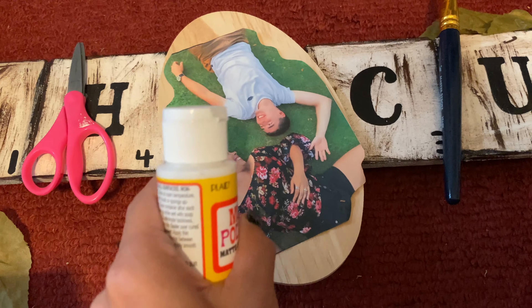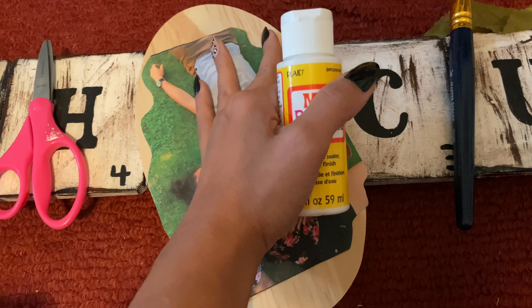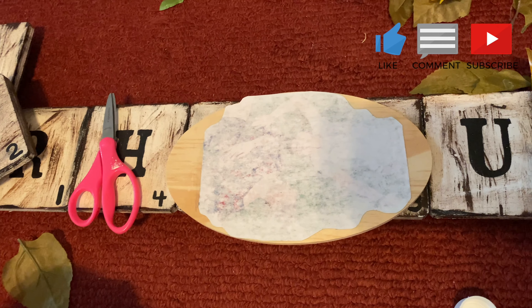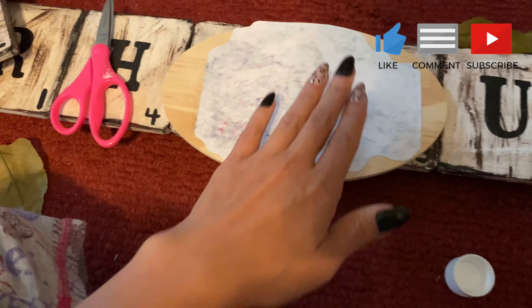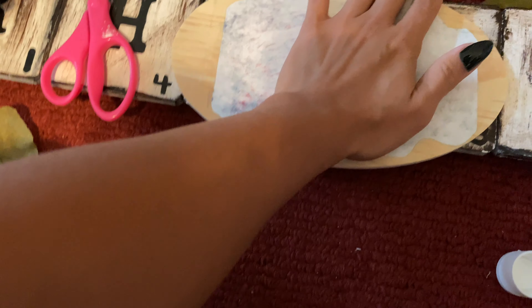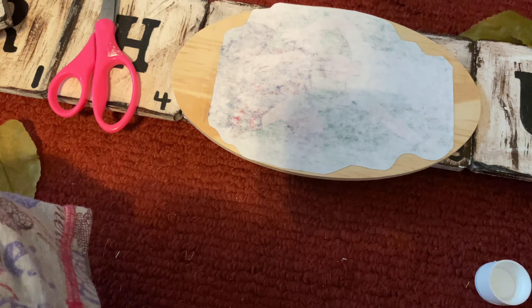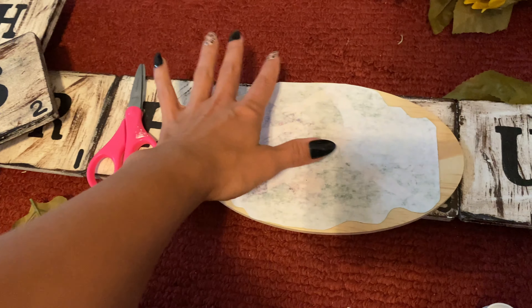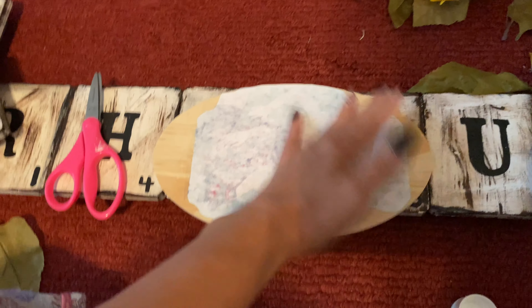I'm going to cover it with some Mod Podge, flip it over, and adhere it to the wood. I Mod Podged the front of it and now I have it down onto the wood. I did have to move it a little bit and there's some color smudging. I really hope that this does not smudge, but now we just have to wait until it dries. I tried to make sure it is all the way down with no bubbles. This is my first time so I'm really nervous to see how it turns out.